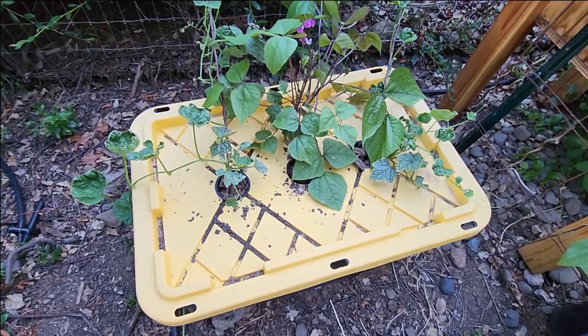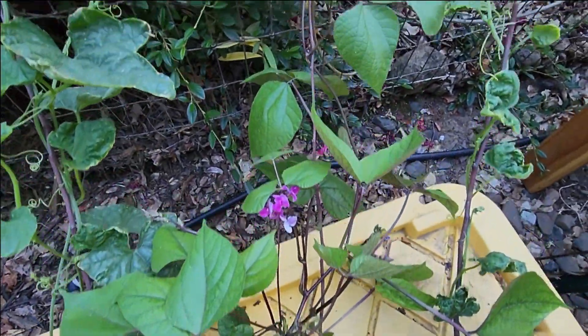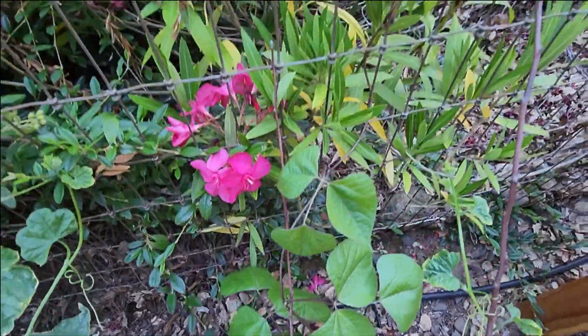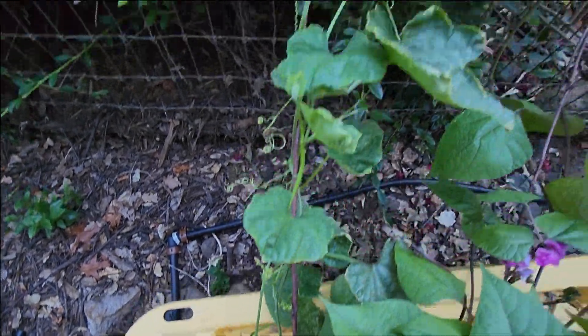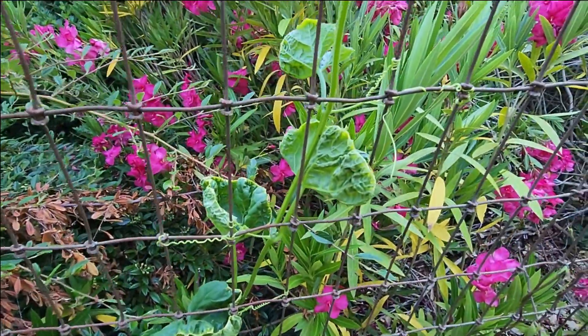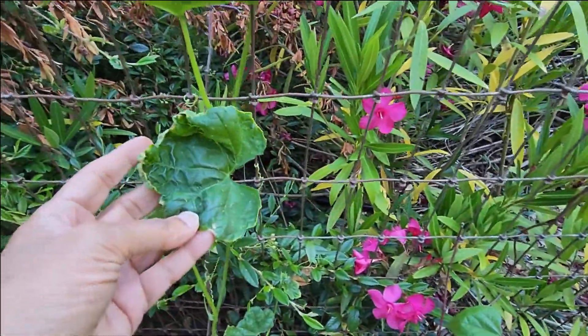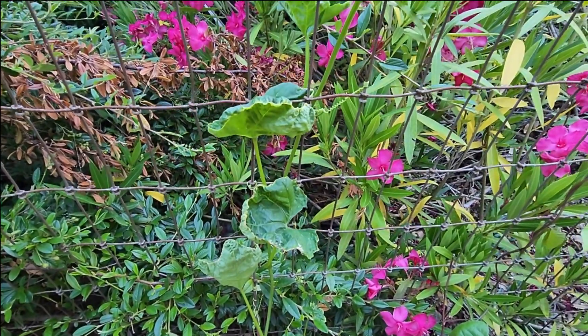Our hydroponic plants are growing well. You can see the bean plant has gone up the trellis and the loofah gourd plant has gone up too. Although for the loofah gourd, the leaves are a little crooked, so we have to see what's happening there.